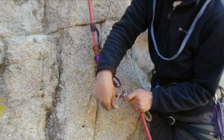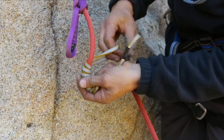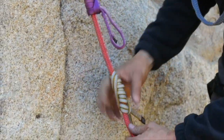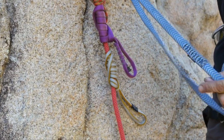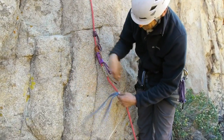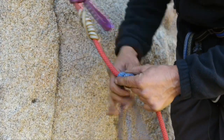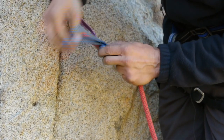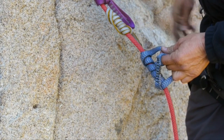One, two, three, four, five, six — and up and through and back down. Now let's take a look at the Autoblock, which can be done with webbing or with cord. Put the bar tack or the stitching at the bottom. One, two, three, four, five — that might not be enough for full body weight, it might be enough to back up a brake hand. There's six — that should do it.